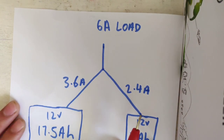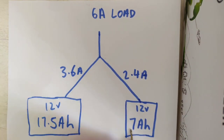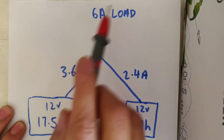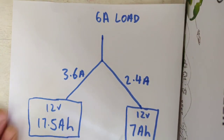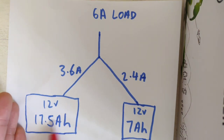So let's move on to another scenario. The same 6 amp load from your draw — we've got a 17.5 amp hour on the left-hand side and we've got the baby FPV Power 7 amp hour on the right-hand side. The load draw is the same, 6 amps, but the capacity is different. The rule of thumb remains: when you connect them up, at the point of connection, make sure both batteries are at the same voltage.